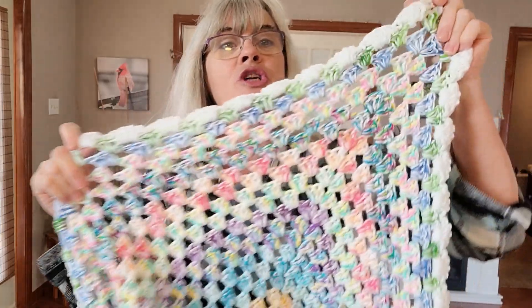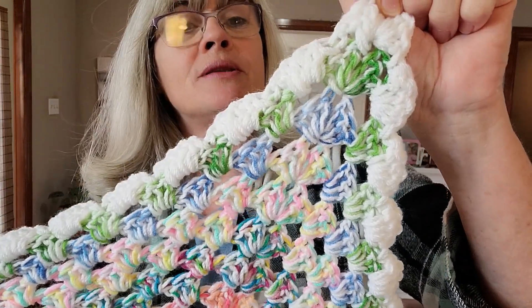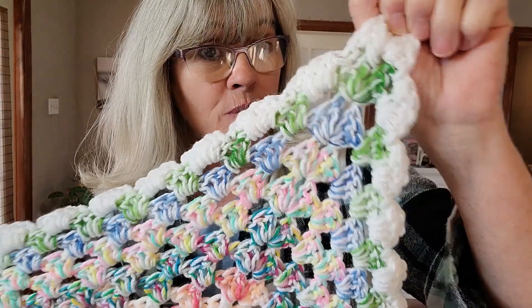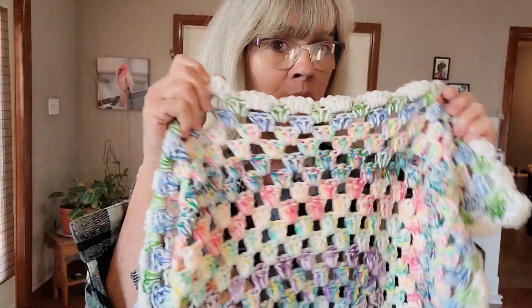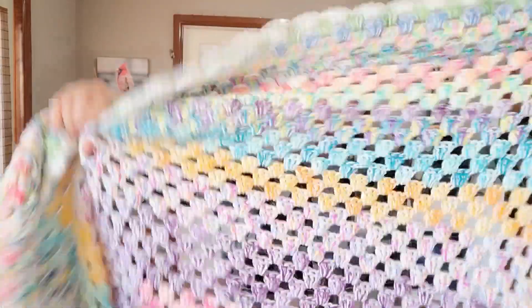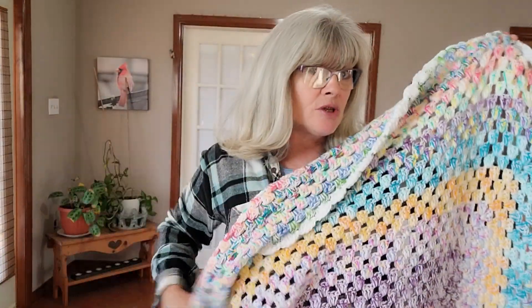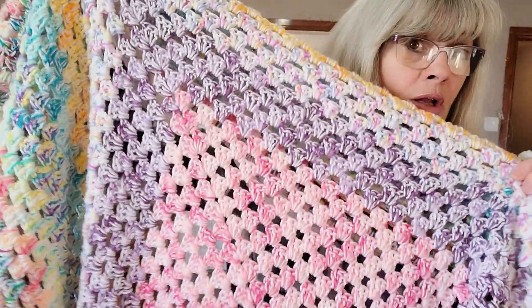I haven't washed this or blocked it, so if you were to block it it'd stretch out more. As you can see, day number 12 was the green and then I finished it off with a white shell border. I will link the video tutorial below that I followed for this — it's the continuous granny square blanket.